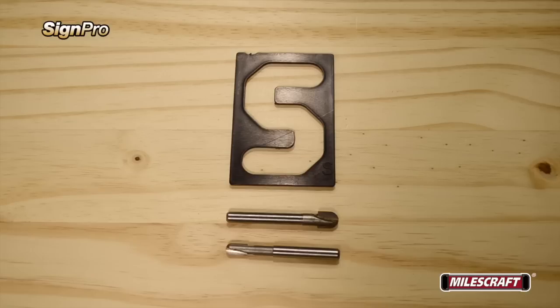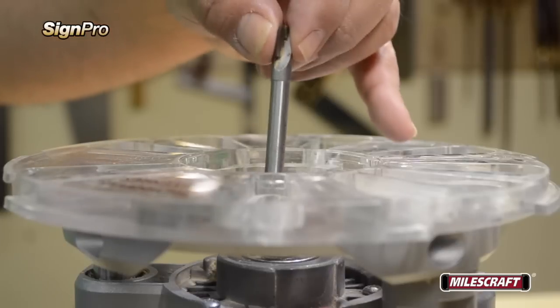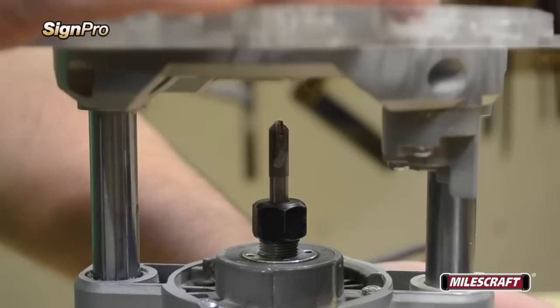Both sizes of router bits can be used with either set of templates, but it's important to only use the 3 eighths inch diameter router bit with the larger 5 eighths inch bushing. When installing the router bits, please follow the router manufacturer's recommendations.